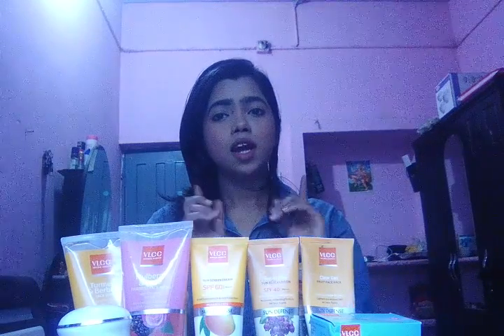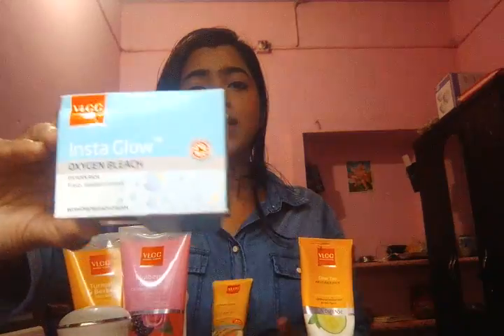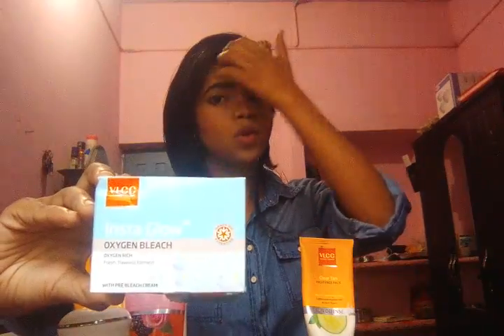After that I am going to show you my bleach of VLCC — that is the Insta Glow Oxygen Bleach. You can see here — Insta Glow Oxygen Bleach. This bleach will require 15 to 20 minutes and you will see the results very very soon because this is going to give you instant glow. If you are going out suddenly and you don't have any time, I am suggesting you to try this VLCC bleach.